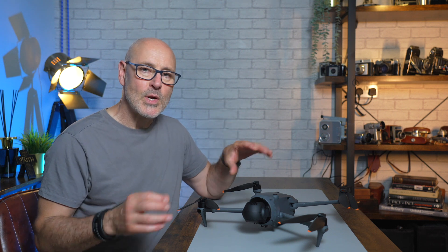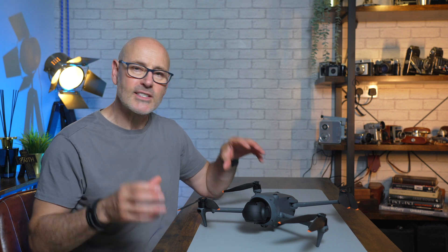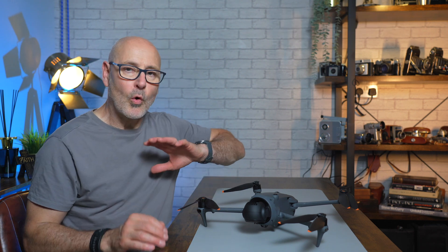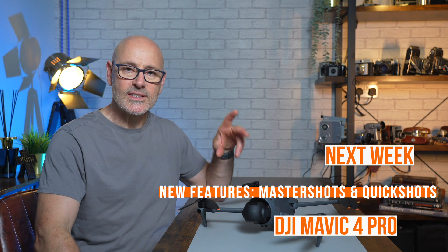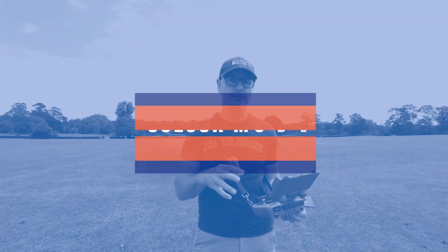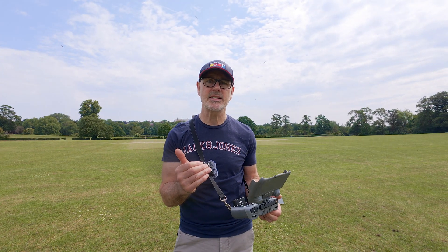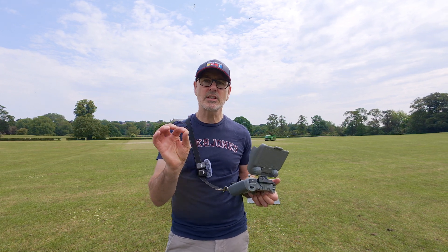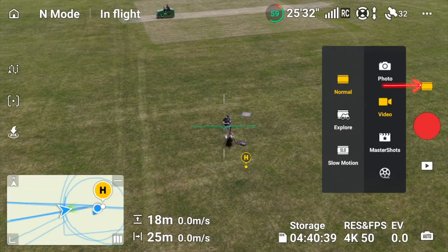The DJI Mavic 4 Pro is a superb cinematic drone, and one of the things that really attracted me is the fact that it has color profiles across all the cameras and lenses. With 6K as well, I wanted to get out there and try them all across all the lenses. What I want to look at are the different color profiles with different lenses and see if it works in 4K and 6K, and do some comparisons.